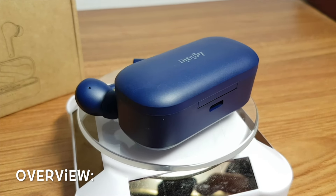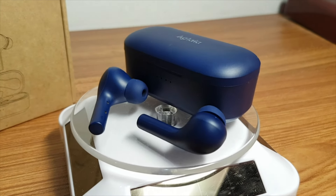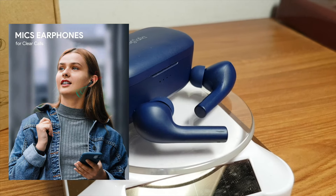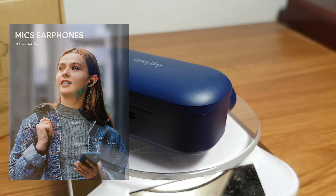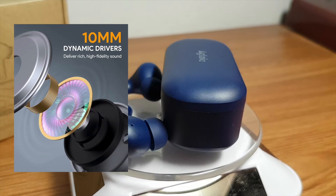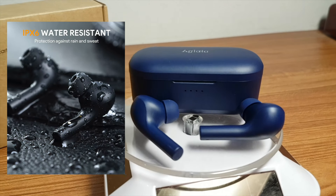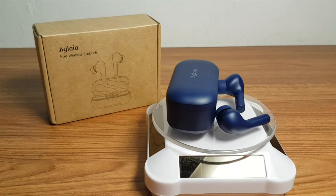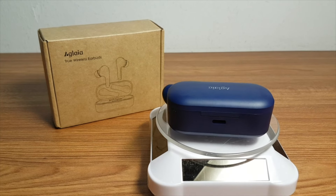Overall, I find that the Uglea True Wireless Earbuds provide loads of features for users like me who need earbuds that carry functional value and versatility. They offer a built-in mic to enable hands-free calls. The sound quality is good with 10mm dynamic drivers to provide rich and high quality sound. When out even in the rain, I can use the earbuds as they are IPX6 water-resistant, so I don't have to worry about them getting damaged when wet. Great dynamic features that the Uglea True Wireless Earbuds offer.